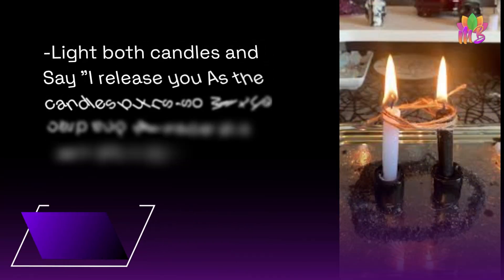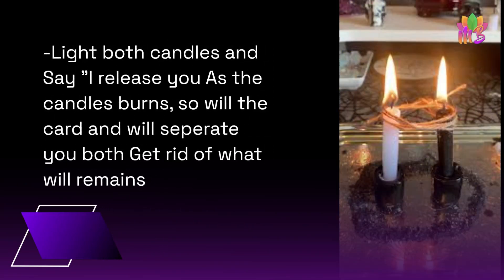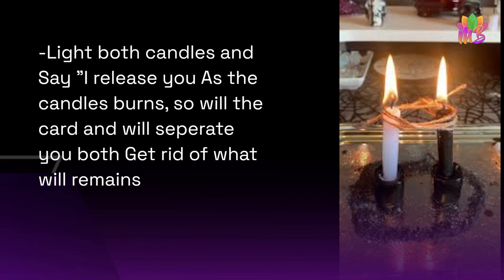Light both candles and say 'I release you.' As the candles burn, so will the cord, and it will separate you both. Get rid of what remains.